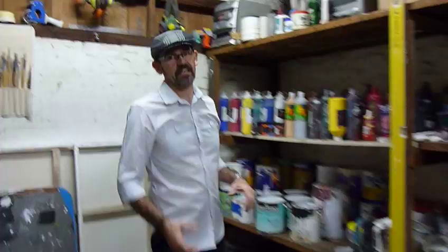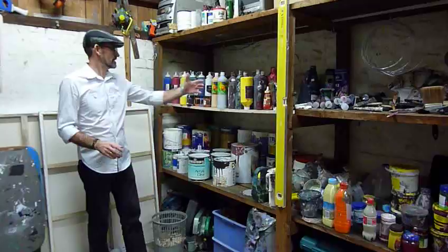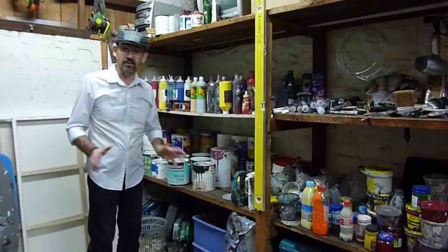Here we are out in the back room where I keep all my paints, materials, and everything I use to create the artwork. As you can see, all sorts of different paints that I have here — I never throw anything away, I use it all.